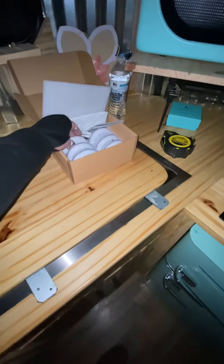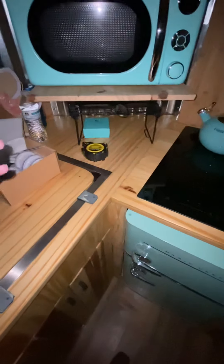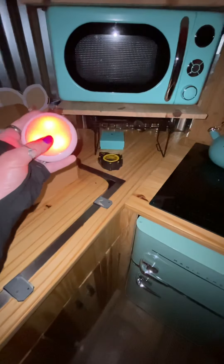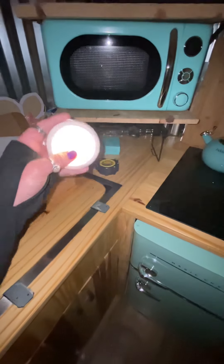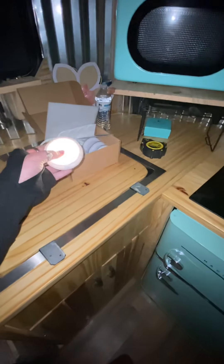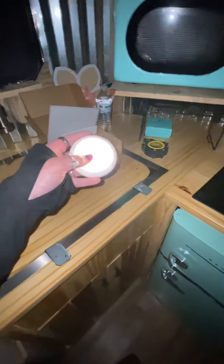My puck lights came in today. We can turn one on — you can use a remote control, and it has all these different colors. I can hang them up. I'll probably go with just the regular light. I'm not sure where I'm going to put them yet. And they are rechargeable. Instead of going with the wired version, I decided to just go with the rechargeable version.